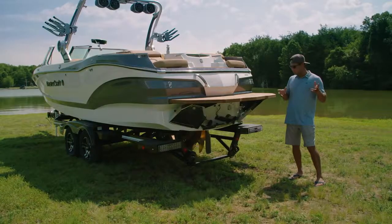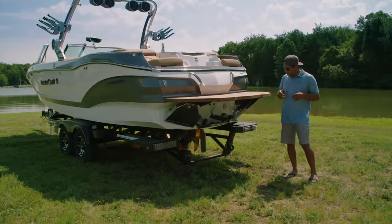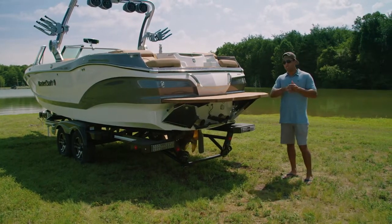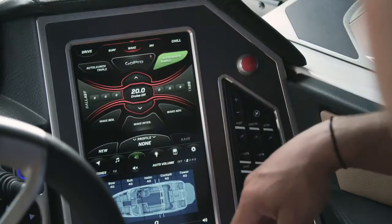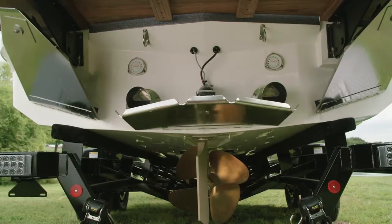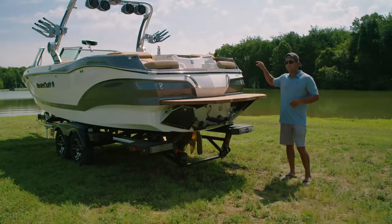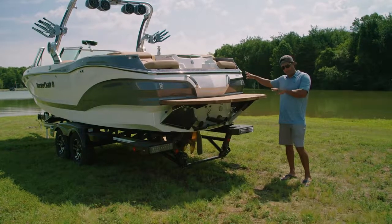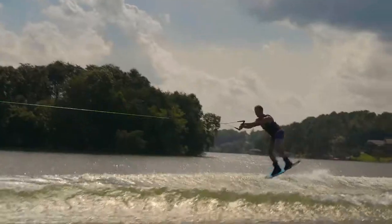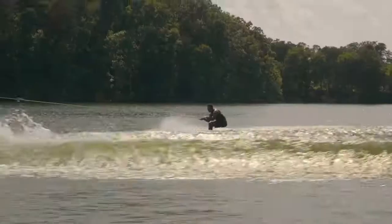Just like we can customize the surf experience for a wide range of skill levels, we can do the same for wakeboard. Using the attitude adjustment plate, we have three different profiles that cover a wide range of abilities: beginner, intermediate, and advanced. They all have different degrees of center tab and different amounts of ballast. But similar to surf, you hit that one button on screen, activate the profile, and all of those variables are controlled for you — very simple and easy to do. For a 6,900-pound boat, it's truly amazing how diverse it is in terms of wakeboard ability.